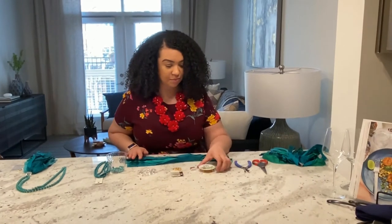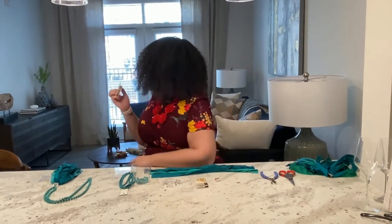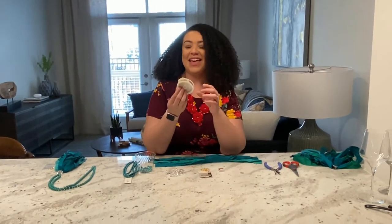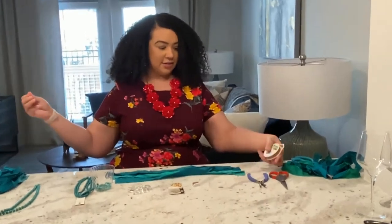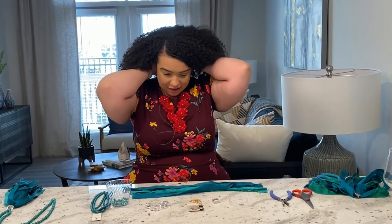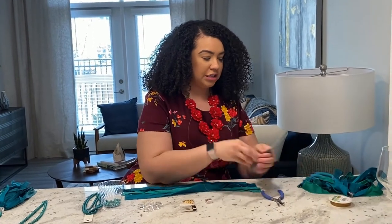Next you're going to get your bead stringing wire. I like to use the Beadalon brand — the 9.2 millimeter is what I prefer. What we're going to do is measure out — I'll just kind of hold it behind and see how long I want it to be. I always cut it a little bit more just in case, just to be safe.